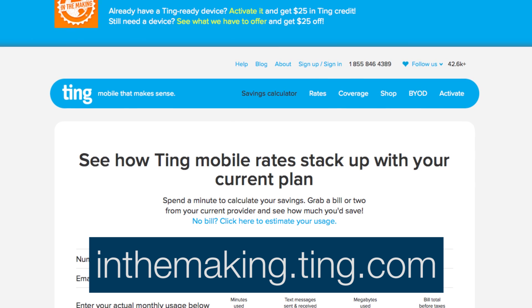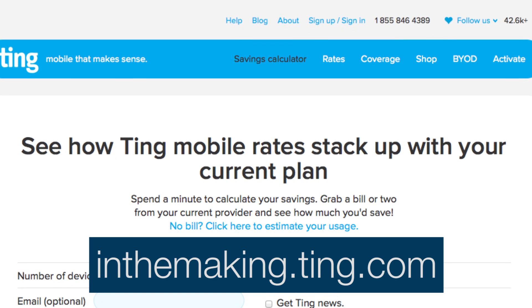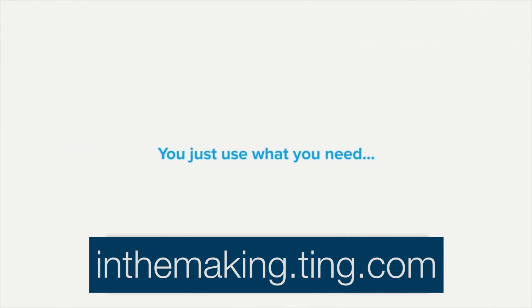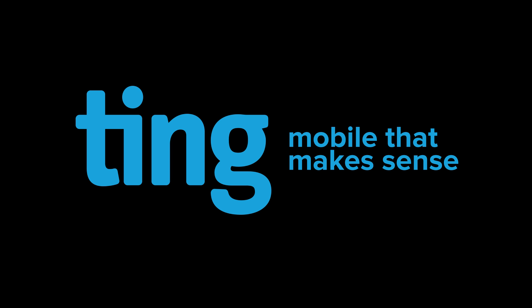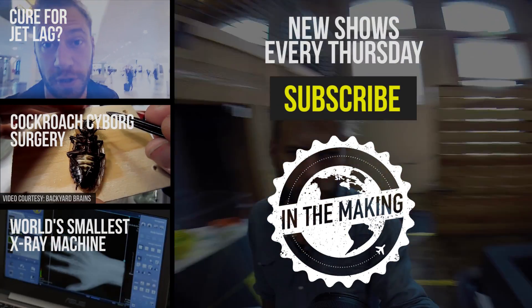Great news everybody, we've got our first sponsor — Ting, mobile that makes sense. No hidden admin fees or obscure charges. If you want to see how much this will save you, go to inthemaking.ting.com and use their usage calculator. This link will also give you $25 off a device or a $25 service credit. Hope you enjoyed the show, and click subscribe to check out weekly episodes of In The Making.